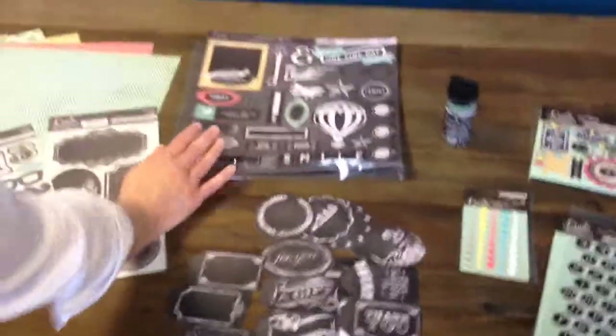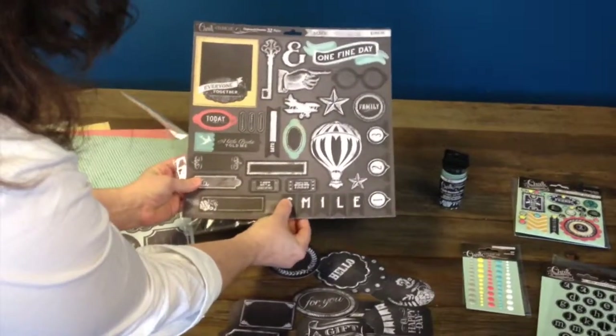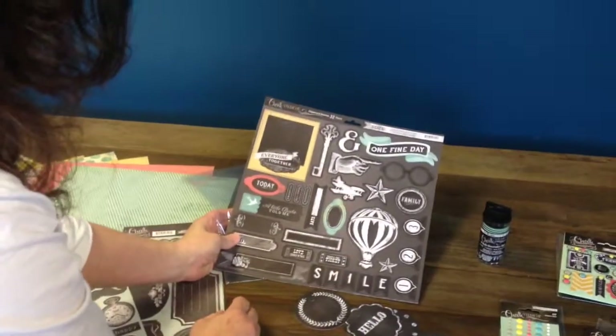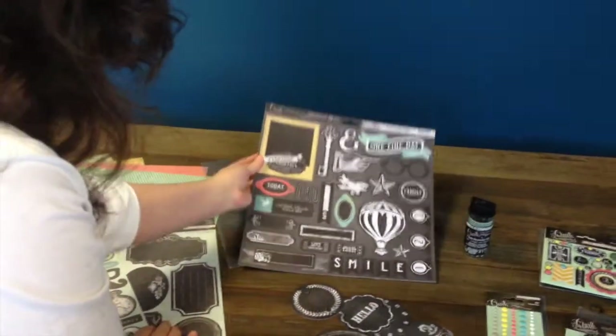And I like this chipboard element. There's a 12x12 chipboard — again, self-adhesive. And there is some dimension there. It just matches the paper, matches the line, matches the trend right now, which is chalk. I really like the banner, the smile banner, and the little frames up here. I think they're just darling. Absolutely.